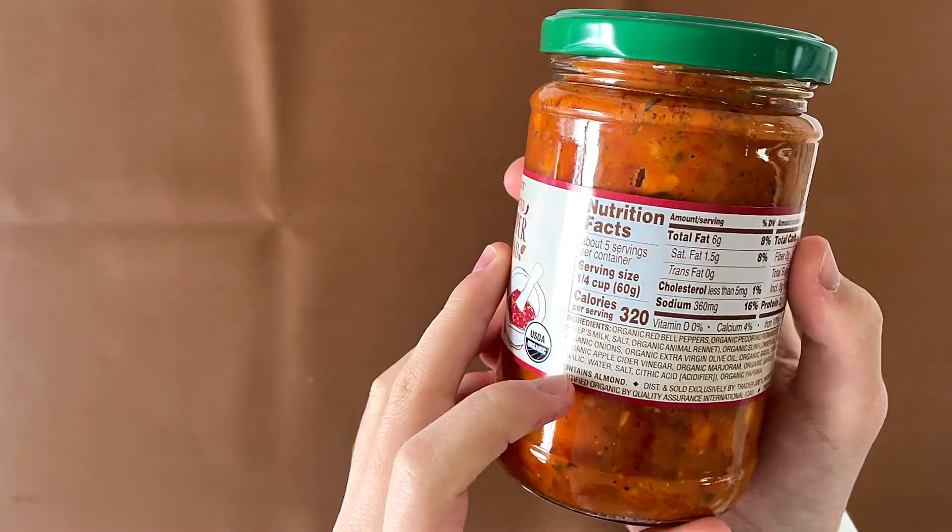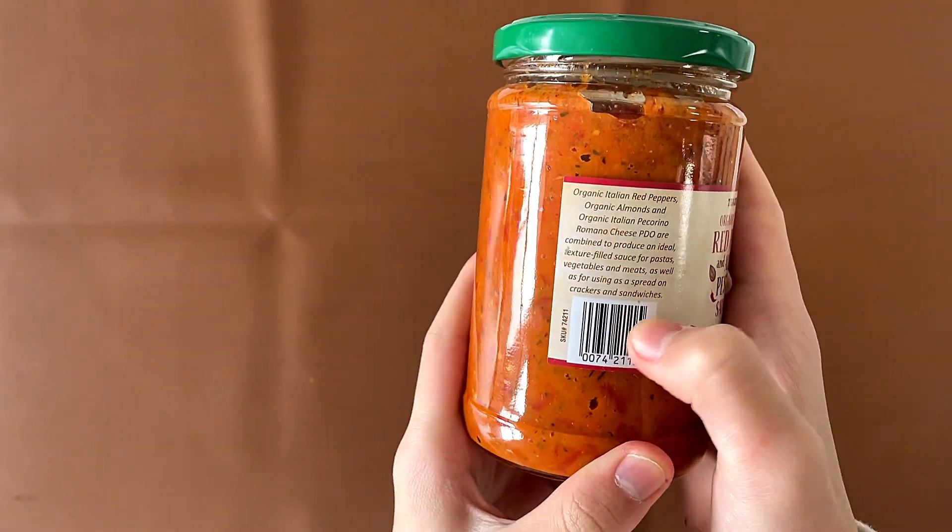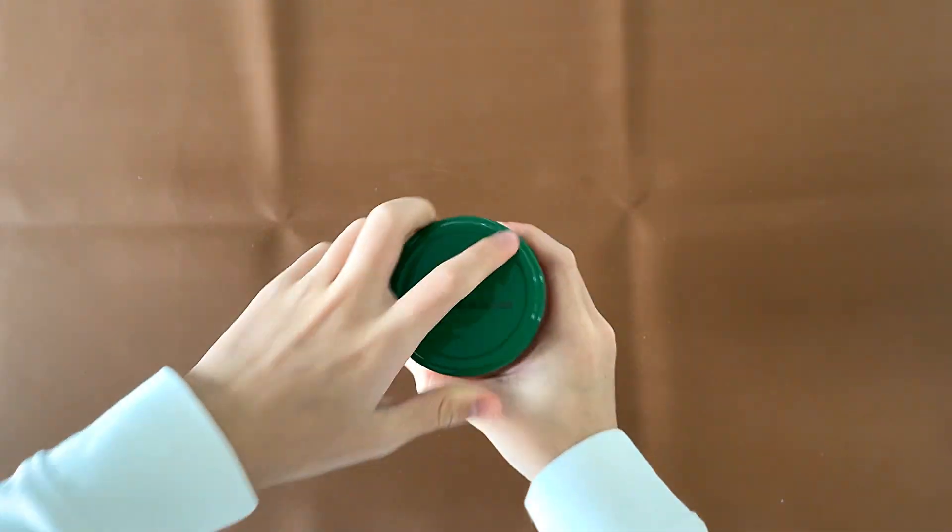Nutrition facts and ingredients — it contains almond, it's a product of Italy. It says you can spread it on crackers and sandwiches, but we're just gonna put it on some bread. The price is $3.99.